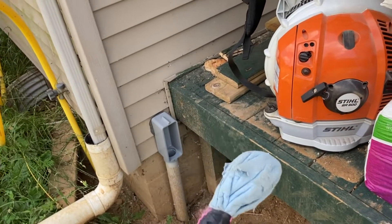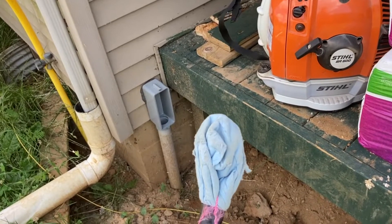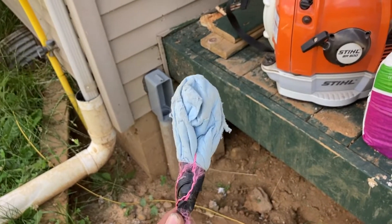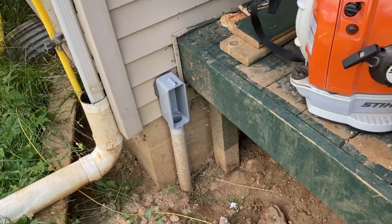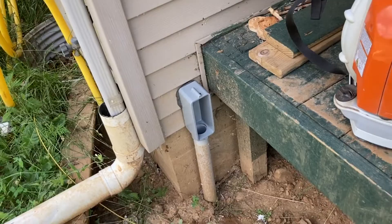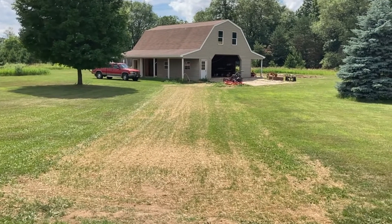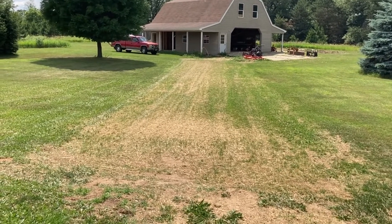Hello, this is just a short video to show you how easy it is to put a pull string into a conduit using just a piece of paper towel and a backpack blower. I have a 2-inch PVC conduit buried between the house here and the barn over there. It's about 160 feet total pipe, 2 inch.